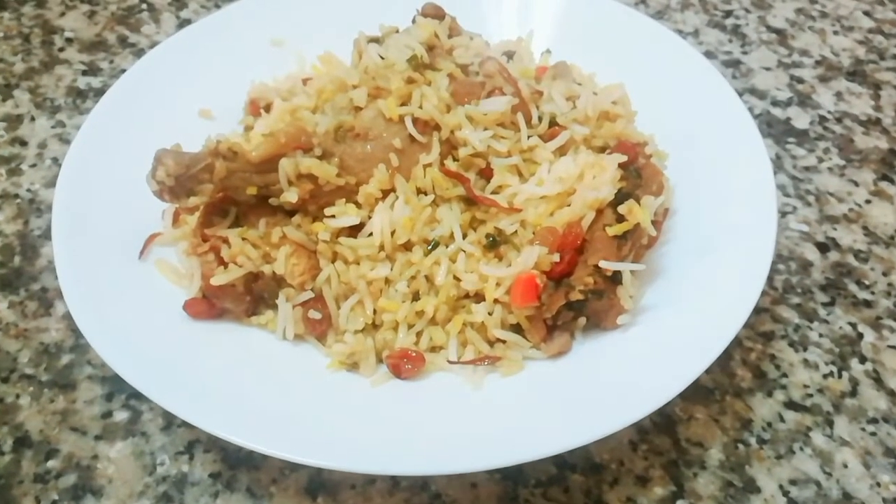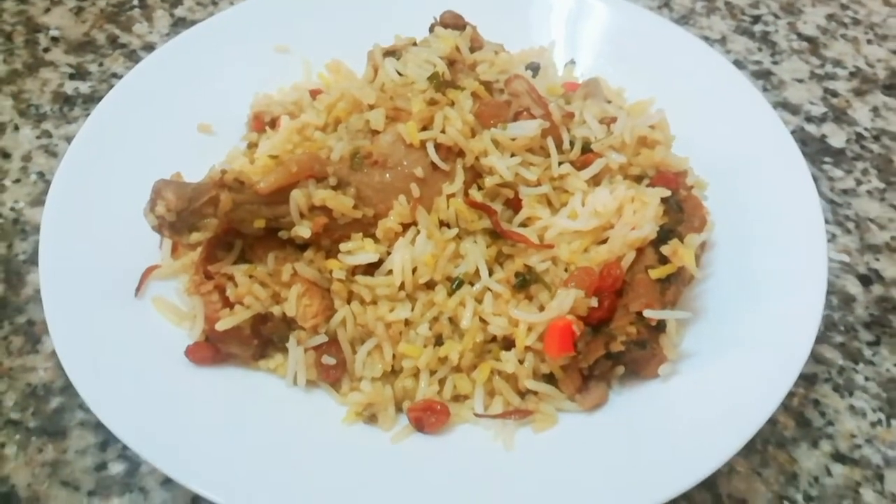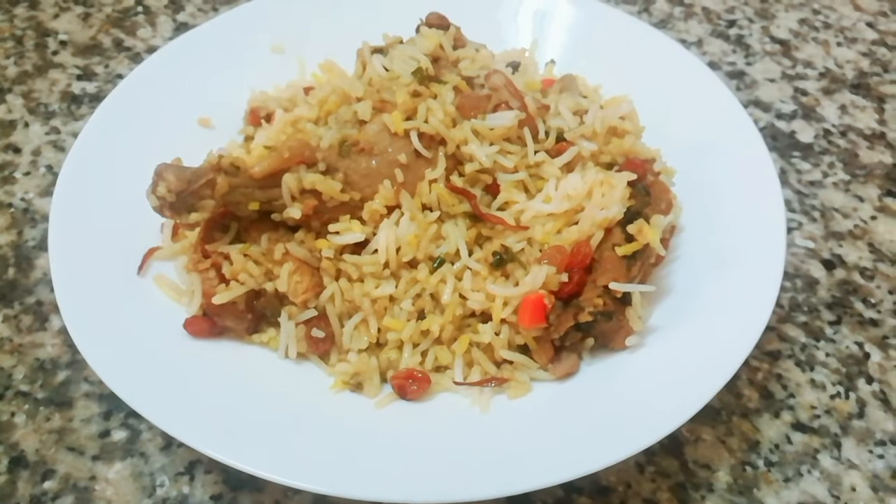Hi friends, welcome to Real Health & Beauty channel. We are going to eat chicken and biryani.